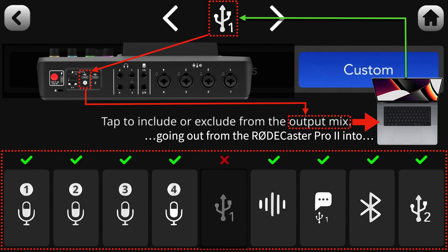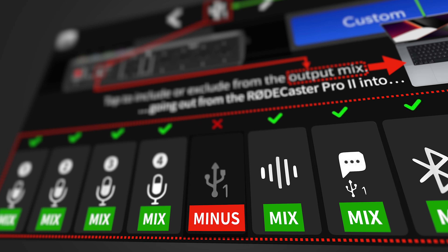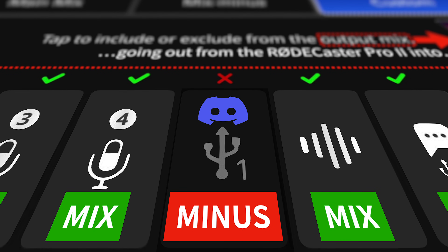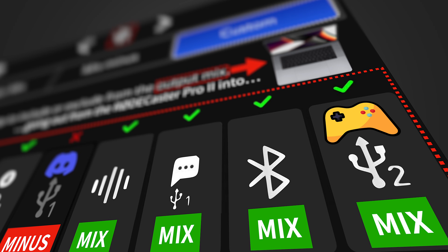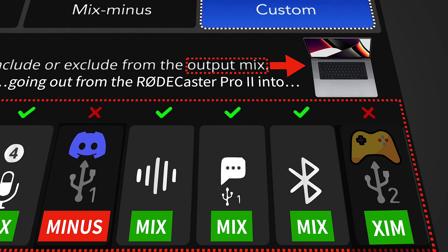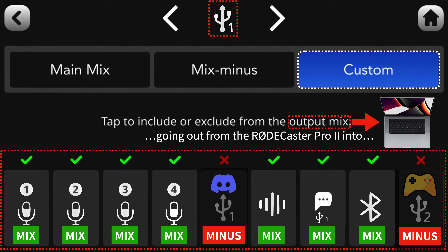What you see here is the classic mix-minus setup: the full mix gets sent out, minus the call's audio. But since the setting is called Custom, you can do this with just about any channel listed — which is how you exclude certain audio from being sent out from the Rodecaster Pro 2. A typical example: if Discord is on USB 1 and gaming audio comes in from a second computer via USB 2, you can tap the USB 2 channel to deselect it, so Discord receives neither the feedback nor the game audio.